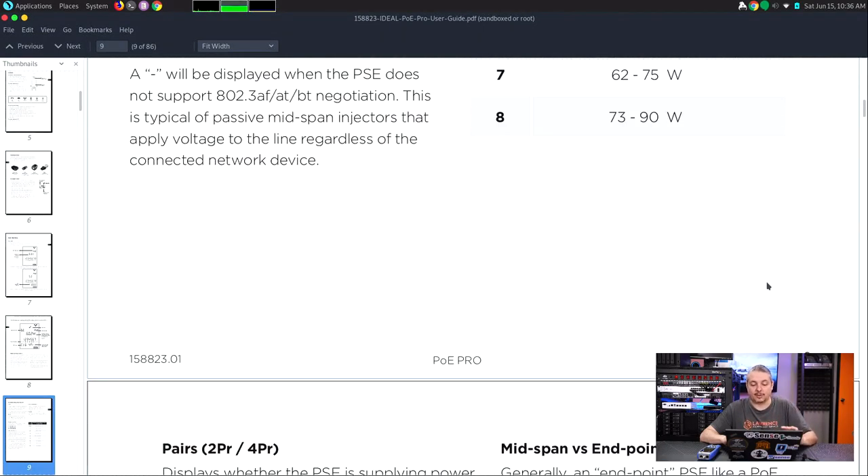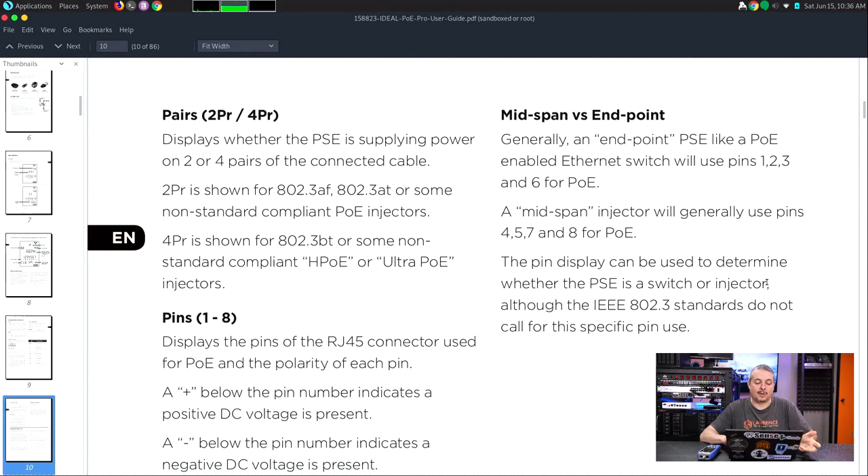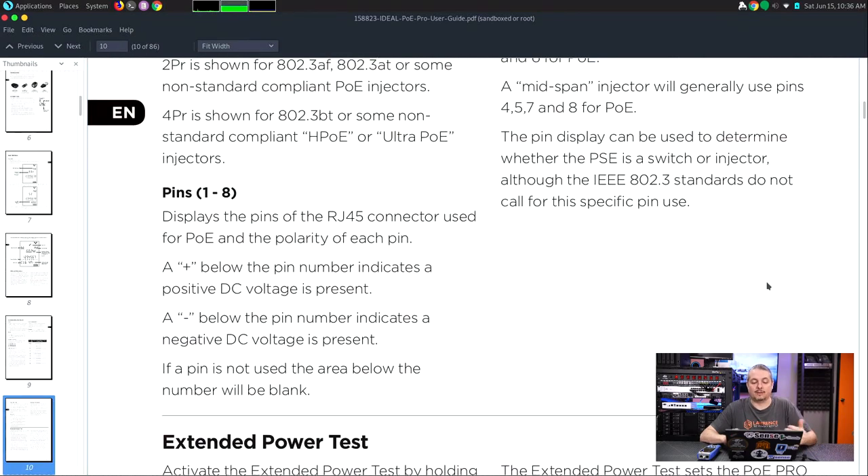That's actually really nice — it isn't just 'hey, we got voltage.' If you have a class of device, it tells you whether the class it identified is putting out the voltage it's supposed to. That's an important feature — it gives you a pass or fail based on that. It's not just power coming out; it says 'I'm going to class this, and this is the wattage that class should provide,' so it passes or fails whether that wattage was provided. We're going to show a couple tests on that.